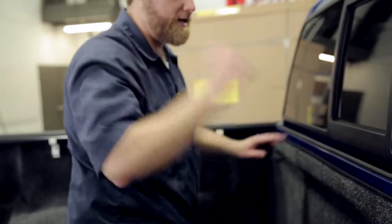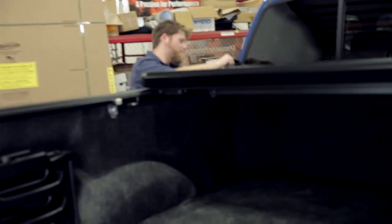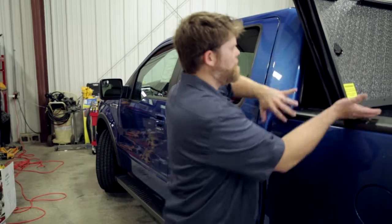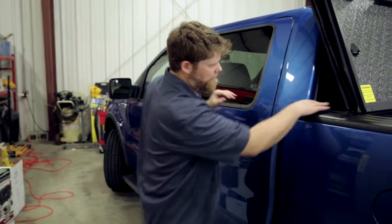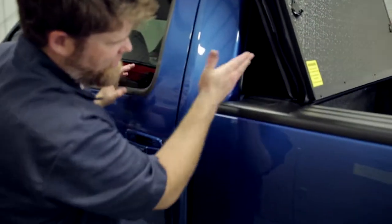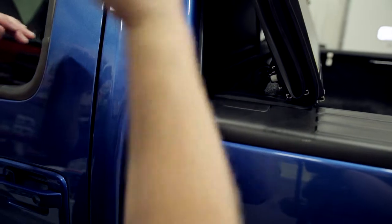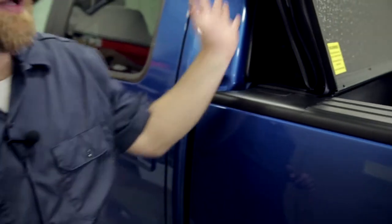Once you get the tonneau on the bed, fold it up and bring it to the front. There's a weather gasket seal on the front of it. You're going to take the front panel and slide it — you'll actually feel it slot into the groove where it needs to rest, nice and square and parallel across. You can then take the front clamps to lock on the front, and then roll everything out and make those final adjustments.